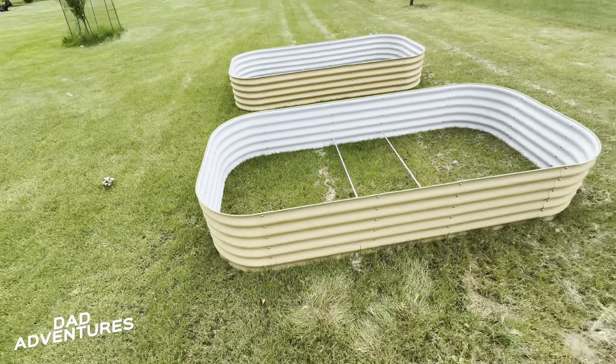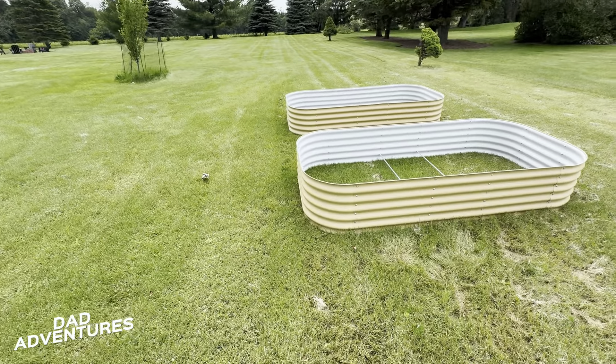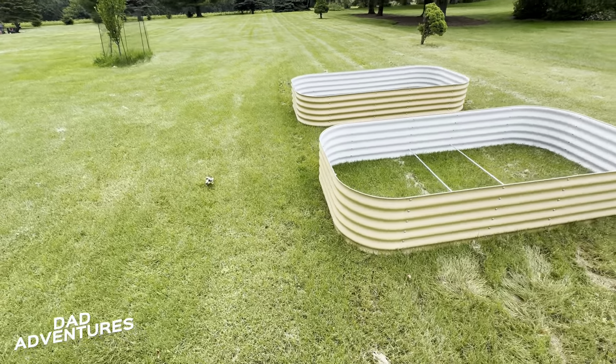It's later in the season, I realize, but we've had a lot of life activities that have held us up. We've got the materials, we just need to get them in the ground.